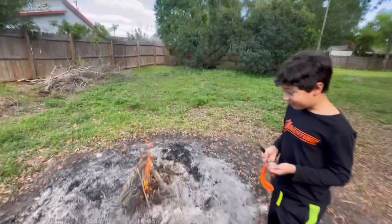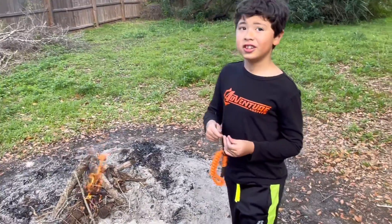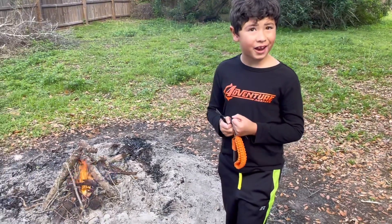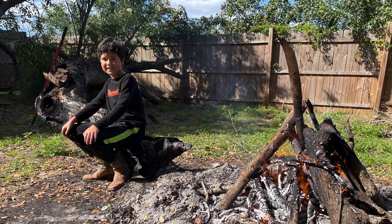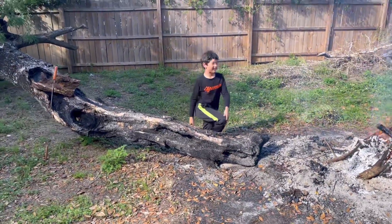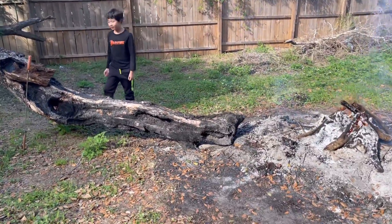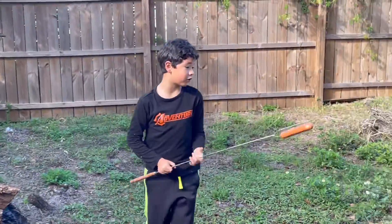We got some fire going now. We'll cut the short clip here, and when we're cooking the hot dogs we'll get you back on. Hi, we're back — sorry we didn't do a time lapse, but the fire's ready for cooking hot dogs.